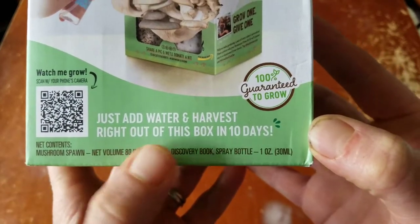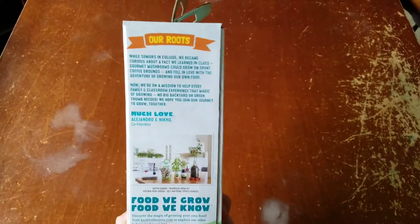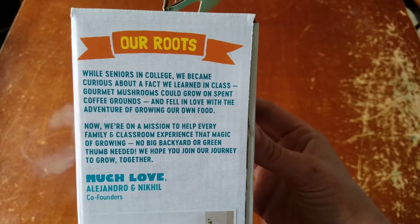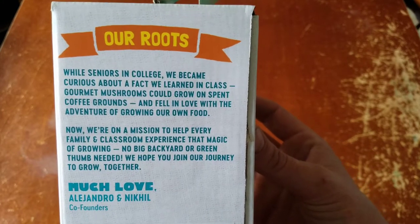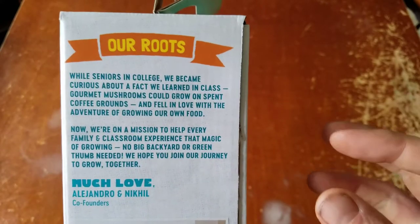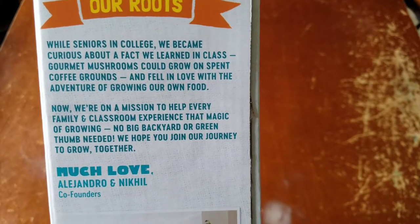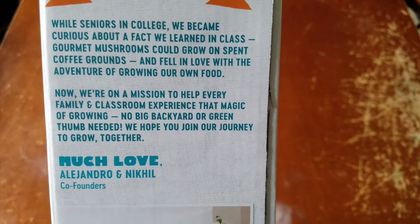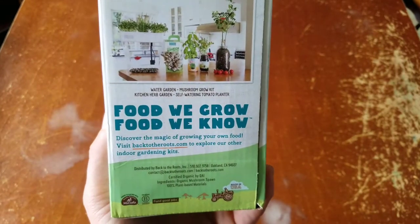The contents include mushroom spawn, a discovery book, and a spray bottle. This company was founded while seniors in college — they became curious about a fact they learned in class: gourmet mushrooms could grow on spent coffee grounds, and they fell in love with the adventure of growing their own food. They're on a mission to help every family and classroom experience the magic of growing — no big backyard or green thumb needed.